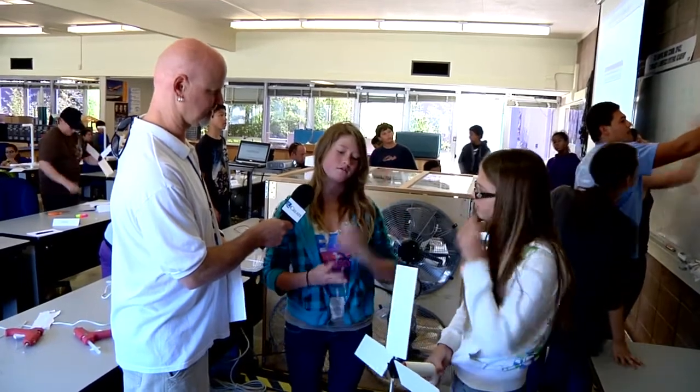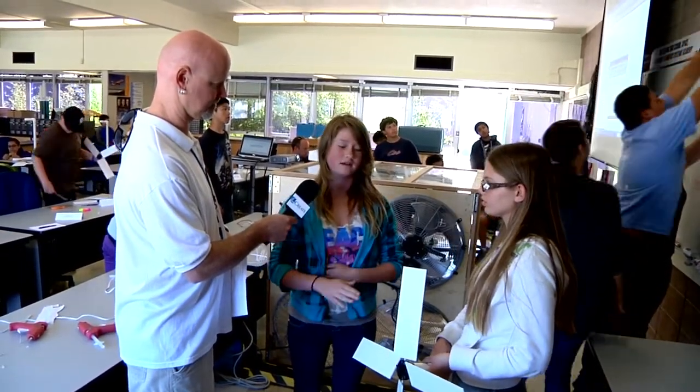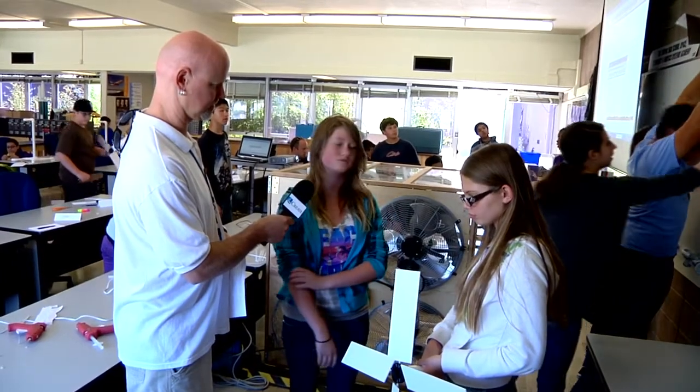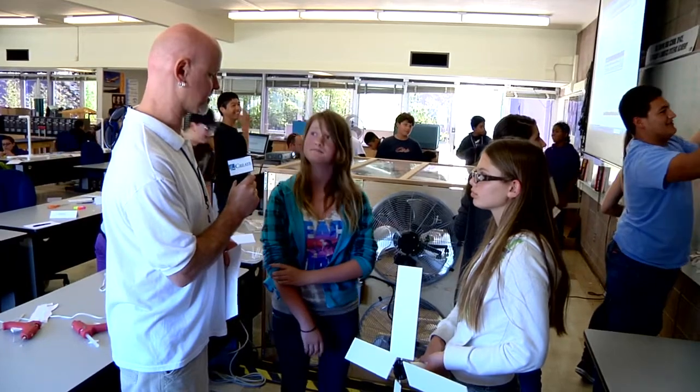So Brandy, will you tell me about your wind turbine here? Our best results had four blades, so we went back to four blades and we cut down our blades and we got the best results so far. So it moved even faster — you generated even more energy with shorter blades?